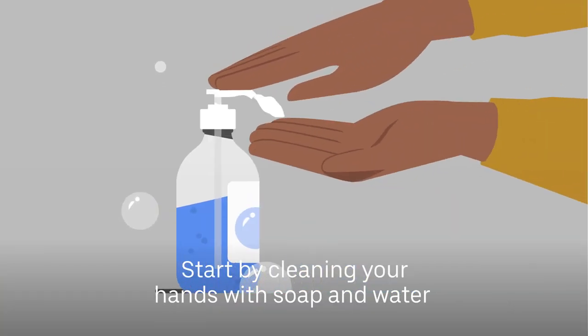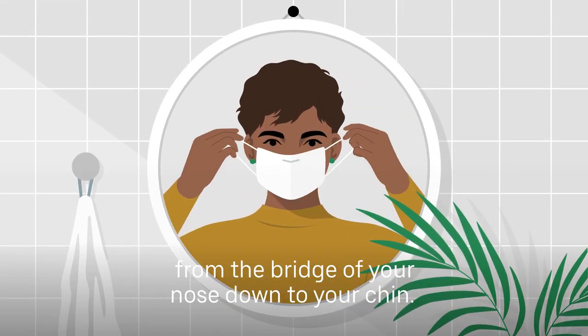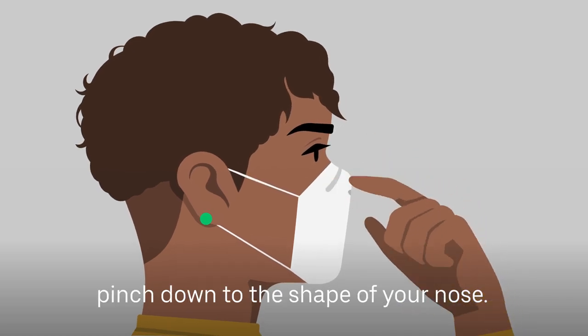Start by cleaning your hands with soap and water or an alcohol-based hand sanitizer. Make sure the face cover or mask covers your face from the bridge of your nose down to your chin. For masks with a metal strip, pinch down to the shape of your nose.